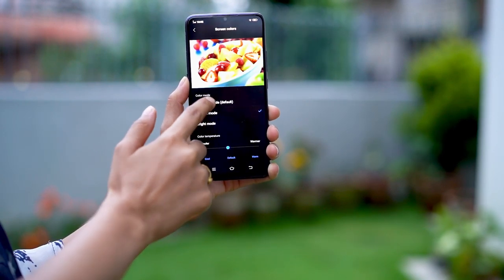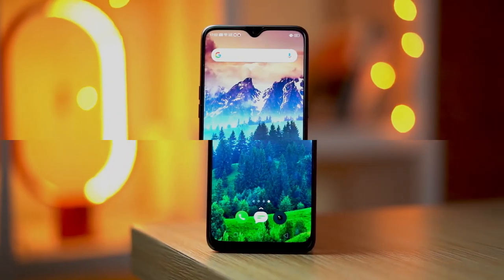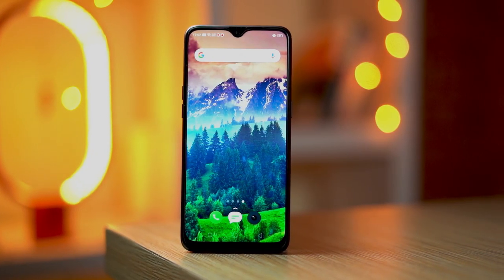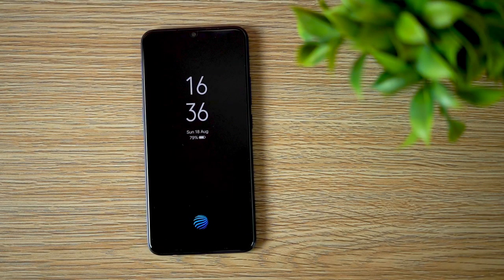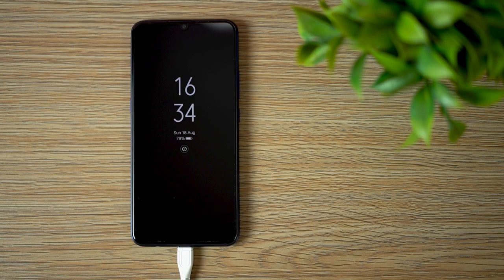The display indoors is bright, and even outdoors it's moderately bright. There's an always-on display feature too, which makes sense on this AMOLED panel. Apart from date, time, and battery percentage, you can get a messenger badge for incoming messages. Overall, I like the display experience on this one.